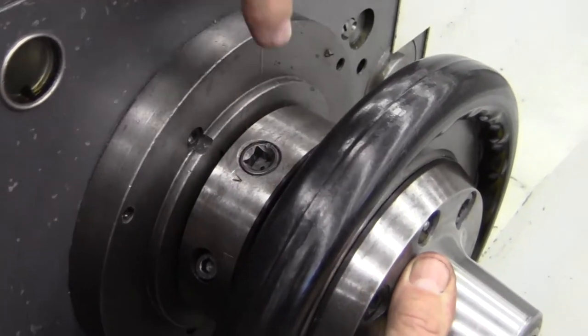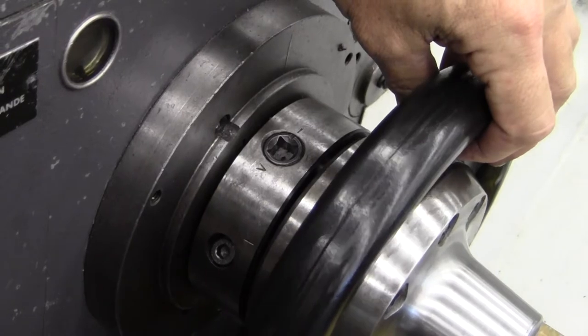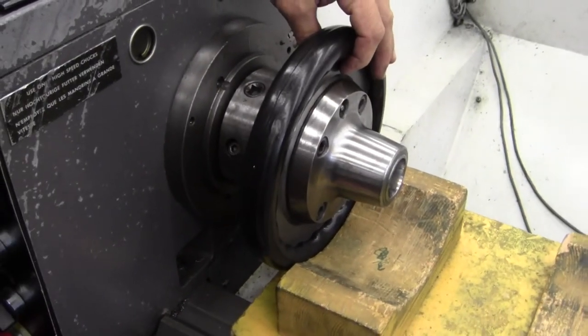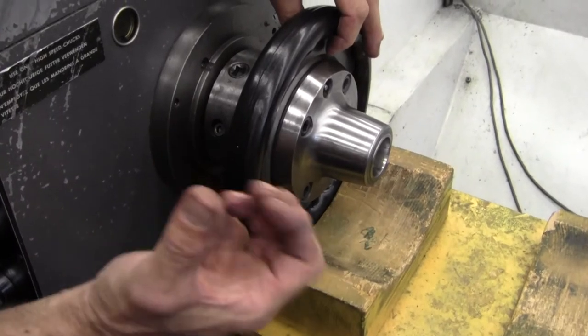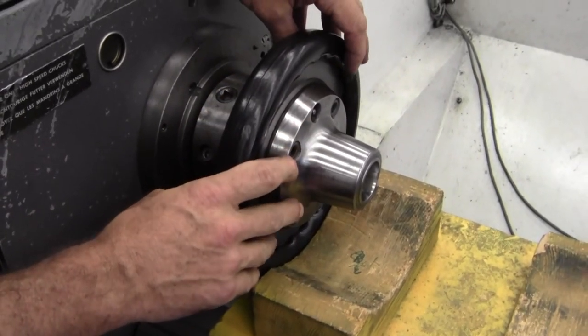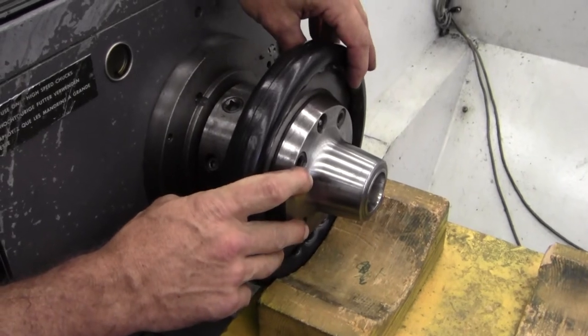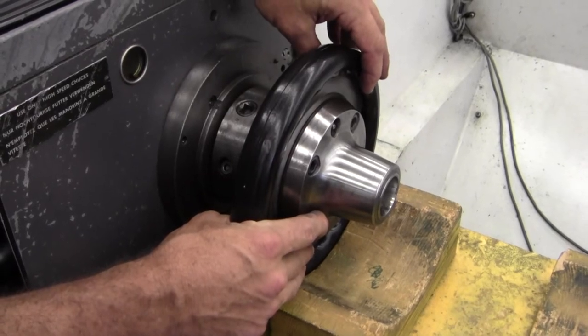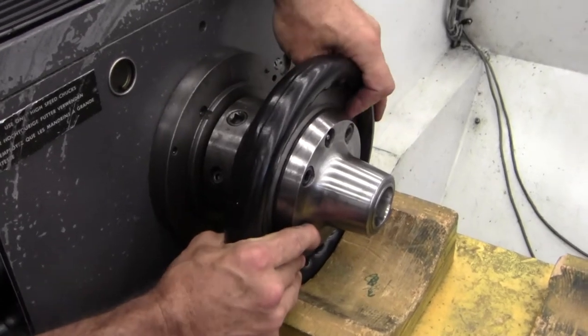And notice how the chuck's ready to come off. Now I've got this block of wood here to help protect the machine ways and to help so I don't have to struggle removing it. The collet chucks are not that heavy, but the three jaw chucks are about 70 to 80 pounds, which are kind of hard to hold and to line up. So I'm going to pull this one off.